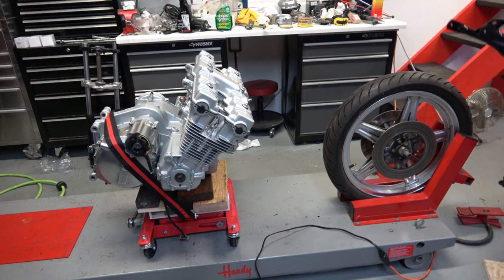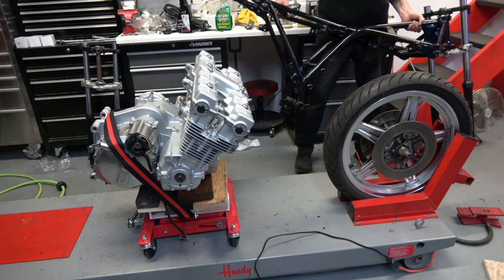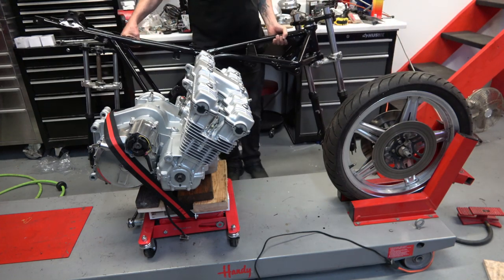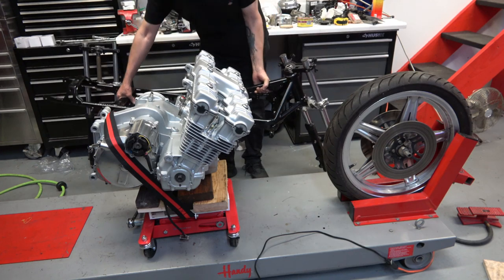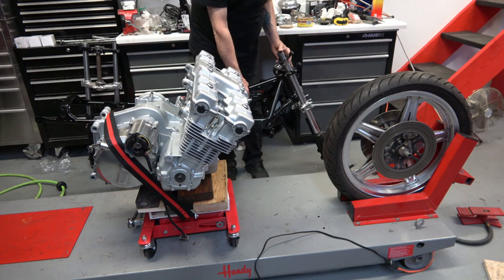Welcome back. Today we're going to reinstall the CBX engine — finally — and reattach the frame to it. I went to Harbor Freight and got a transmission jack, as you can see.